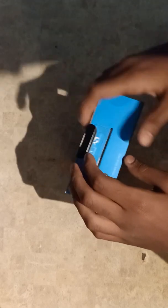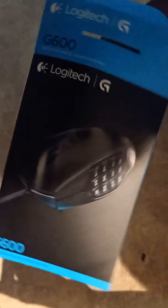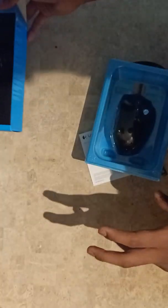Let's put the knife aside and open it. The packaging is tight and feels premium. Pulling out the mouse — that's how it comes. Nothing else in the box except for a manual or leaflet advertising Fortnite and other Logitech gaming products.